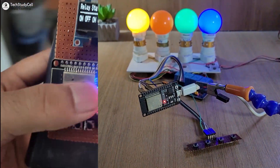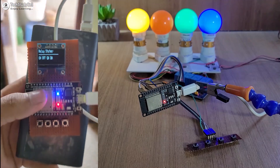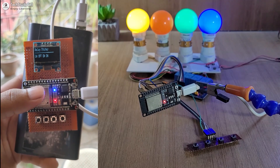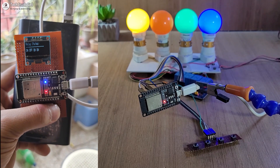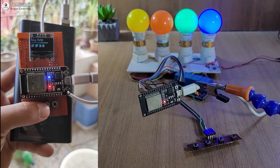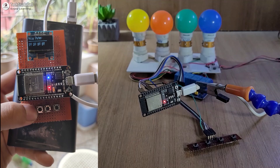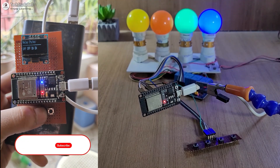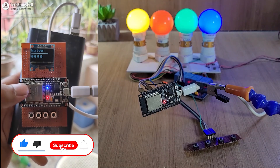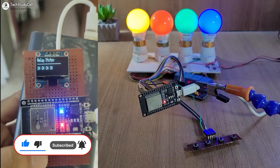Now we will test the distance. I will move to my balcony and try to control the relays from there. Here you can see I am in the balcony and still the blue LED is on, so the master is connected with the slave and you are able to control the relays using the master circuit. This is a very useful project — you don't need any Wi-Fi or Bluetooth connection, and it's better than Bluetooth or IR control relay. The project is very simple; anyone can make it after watching the complete video. So without any further delay, let's get started.